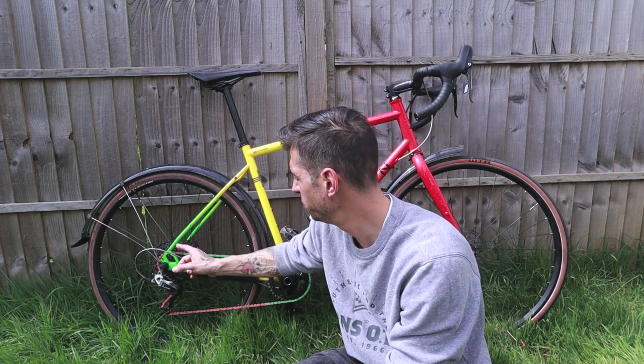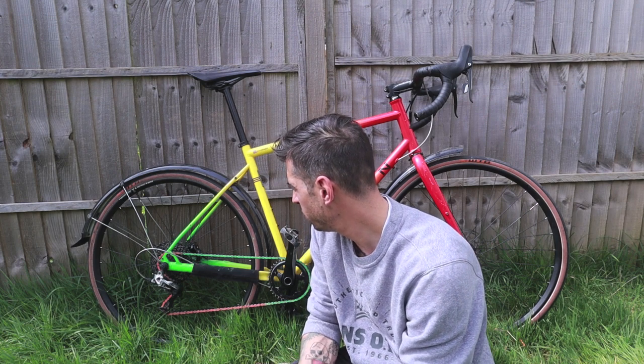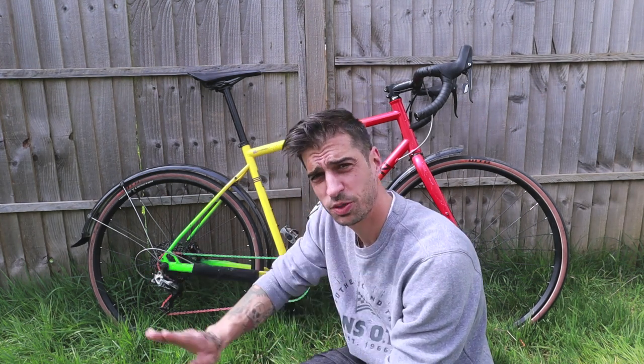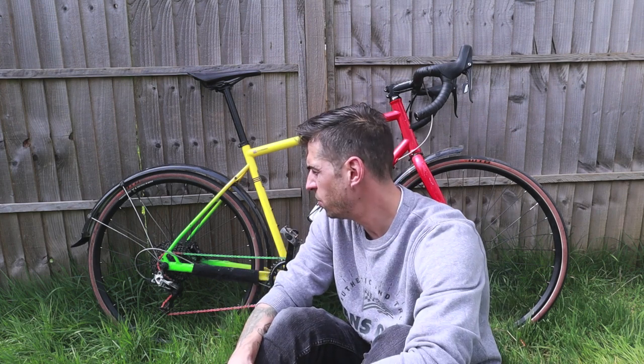I've literally only changed the chain, changed the cable outer and put a new gear cable in, and changed the brake pads. I haven't had to bleed the brakes, I haven't had to readjust the gears after changing the cable — it's literally just spot on.